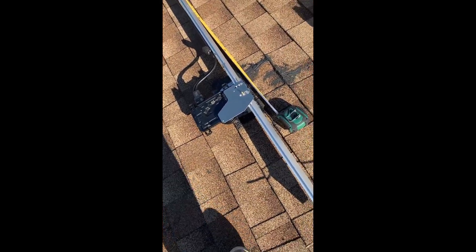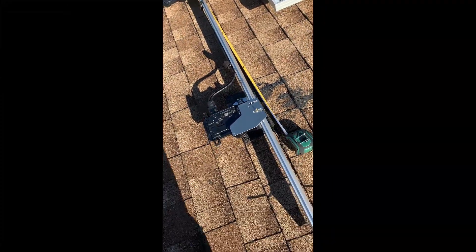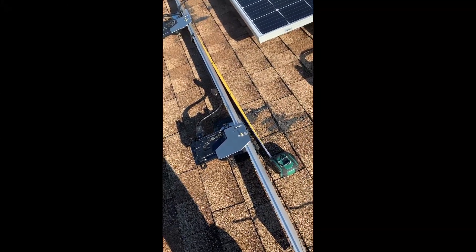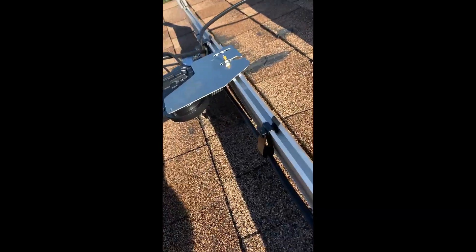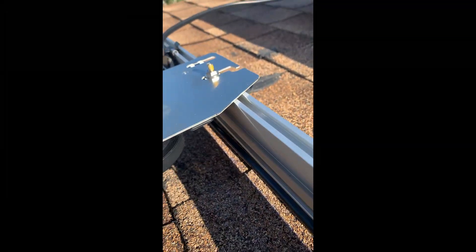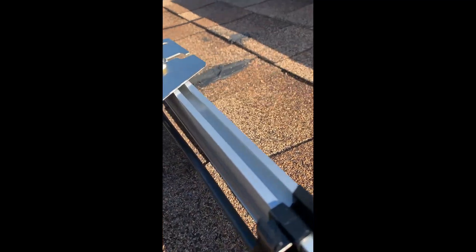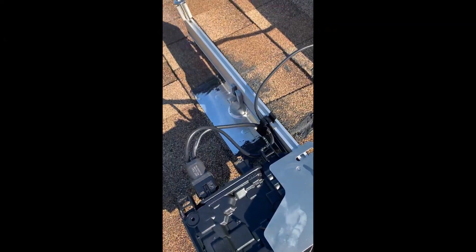The next thing you do is take your cabling and lay it on the roof. The reason you do that is as you're attaching the AC side of the cable, you want to make sure the cable runs under the microinverter — not over it. You want it under the microinverter, then use cable ties to tie it all together.